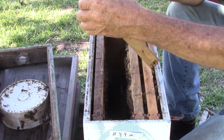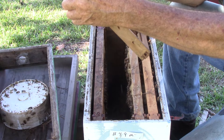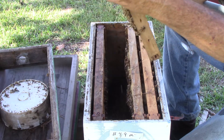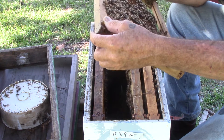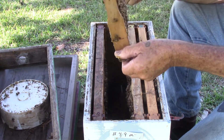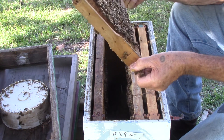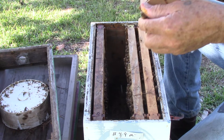This one here has some larvae and some eggs. Nice. Brood. This side here has the same thing on it.